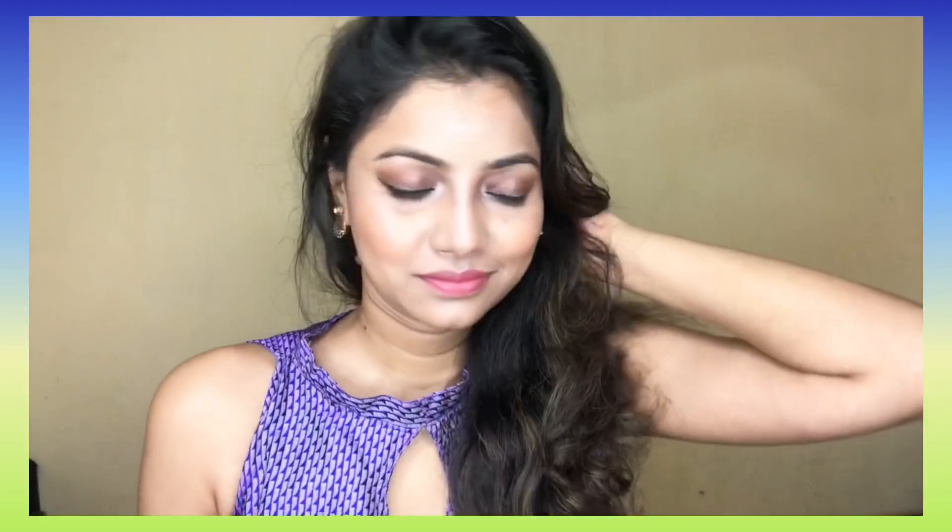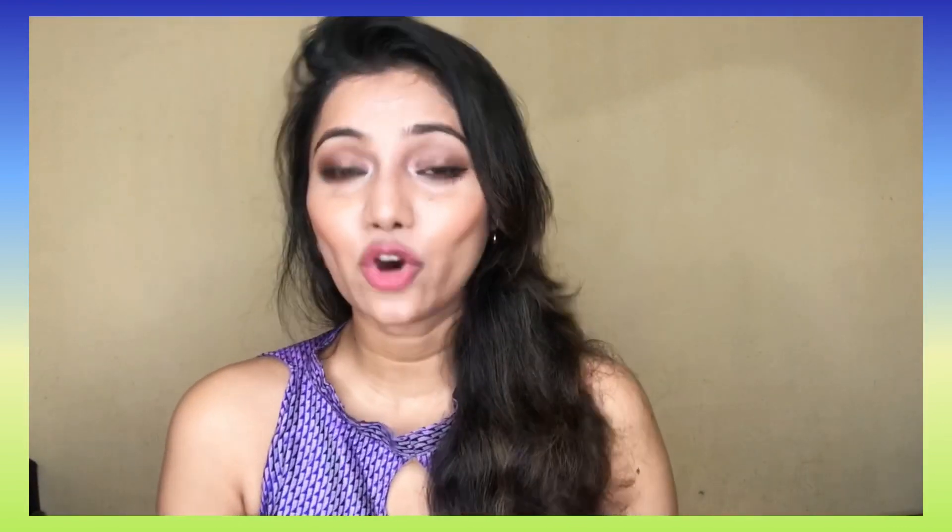Alright, so this is our completed look — a simple makeup that you can wear at any festival or occasion. If you like this video, please like and subscribe, and don't forget to share it. Thank you very much.